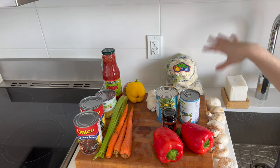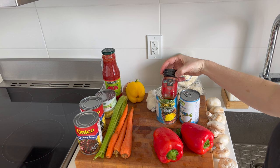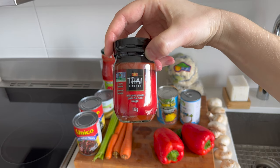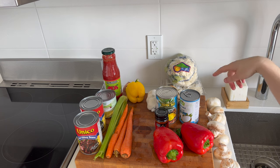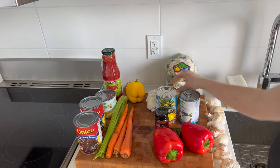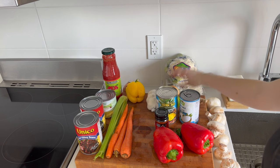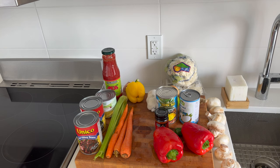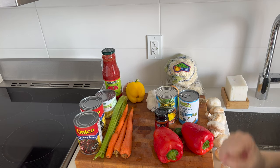For the red Thai curry, I really like using this red curry paste from Thai Kitchen. For the veggies: onion, garlic, mushrooms, ginger, lime, cauliflower, peppers, jalapeño pepper. I'm going to add some pineapple to add some sweetness, coconut milk, and I've got rice noodles to go with it.